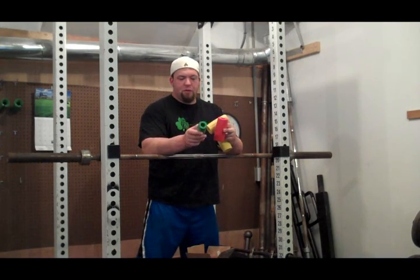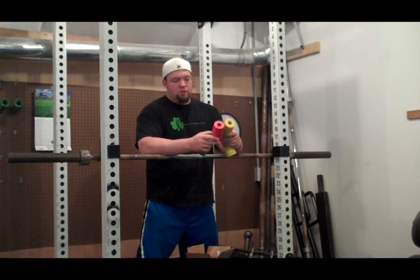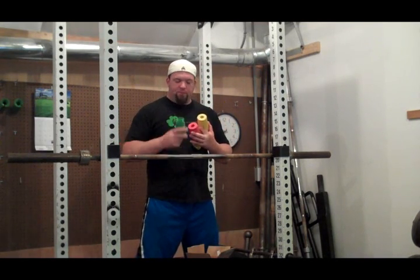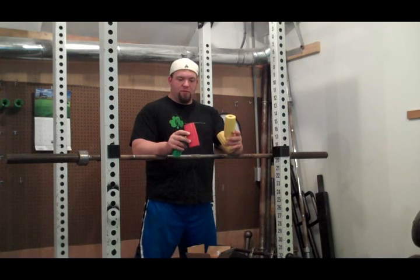Now this is the T-Grip 2.0 and then these are both 2.5s. The 2.5s are obviously thicker. This would be something that would be great for you ladies that are training and want to increase your hand strength, or if you want to start with your children — the younger athletes — getting them started with some grip training. And then for all you guys out there, one of these is going to be just fine for you.